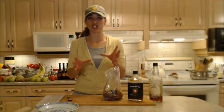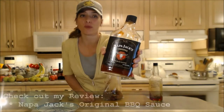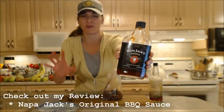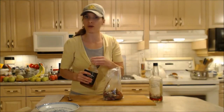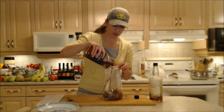The best part about this Napa Jack Southwest Beef Chili is the Napa Jack's Original Barbecue Sauce. You could use any of their barbecue sauces for this — they've got a beautiful line of them. But today I'm going to use the original kind because we're adding a whole bunch of other flavors tomorrow, so we're going to stay basic. I'm going to add about a tablespoon and a half.